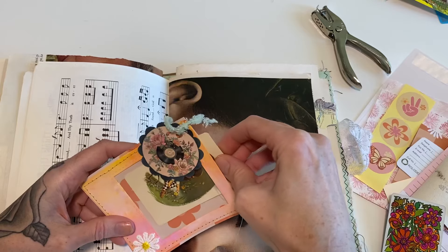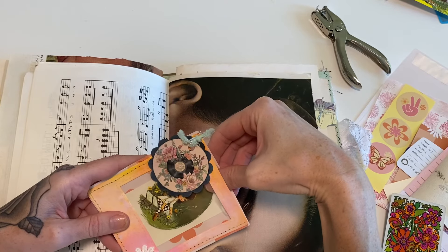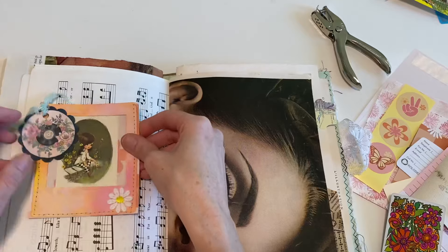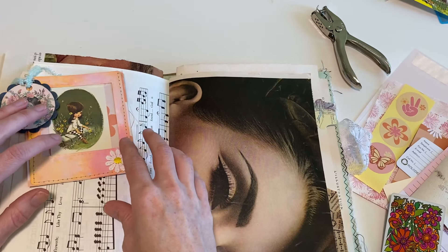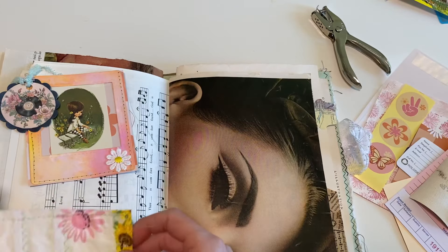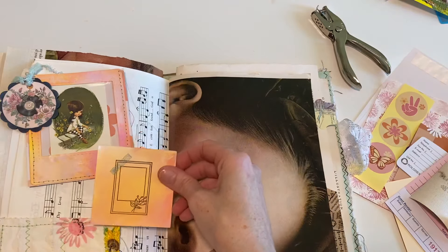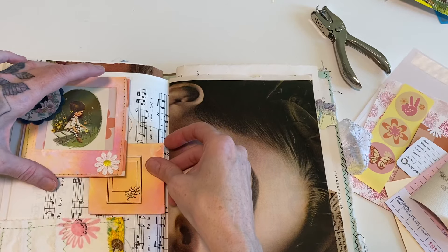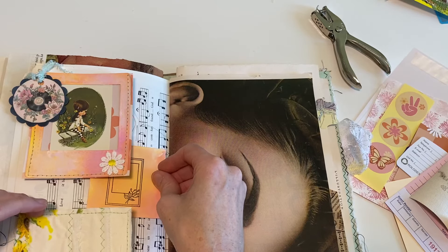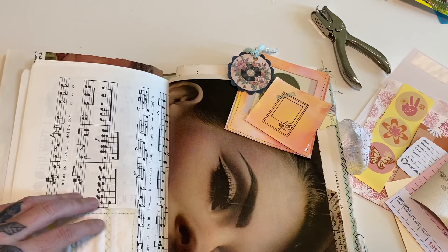Even though it's not the exact same size, I think it looks cute since we have that cute paper behind. I'm not going to glue it down - I'm just going to add it like that. We have all kinds of other fun things: we have our card. I could almost even just kind of start collaging these things on. I usually think these things through a little bit more, but I kind of just want to start gluing things down because it's all so cute.